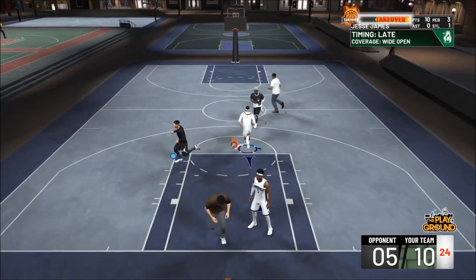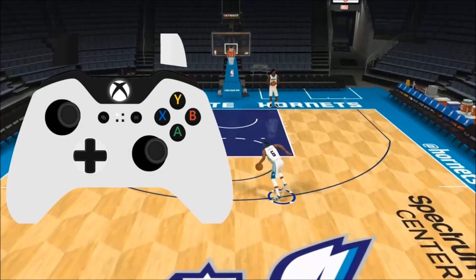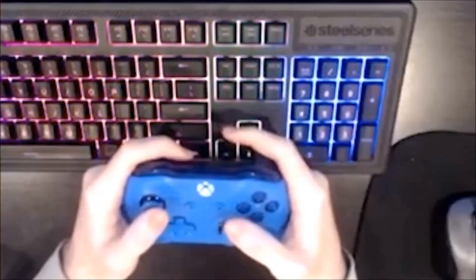NBA2K Lab has the on-screen hand cam without any hands on it, so you can precisely see the direction of each thumbstick as it happens. On top of that, we have one of the best dribblers in the world, Vandy, to show you in real time as well.